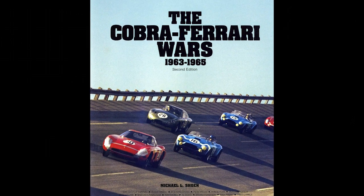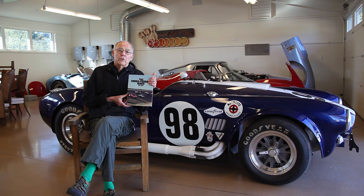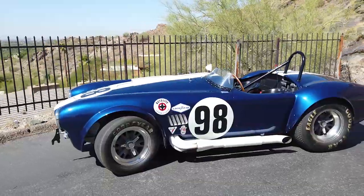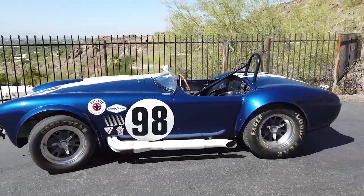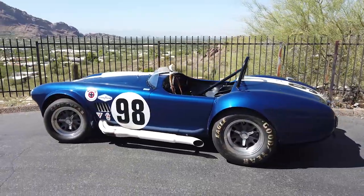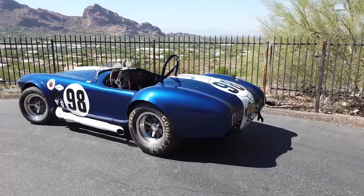Hi, my name is Mike Schoen. I wrote the book, The Cobra-Ferrari Wars, published first in 1990, republished in 2005, and today we're going to talk about the 427 Cobra. If you trace back what happened with the 427 Cobra, it really tells what happened in Shelby American and tells the story of a lot of the people.